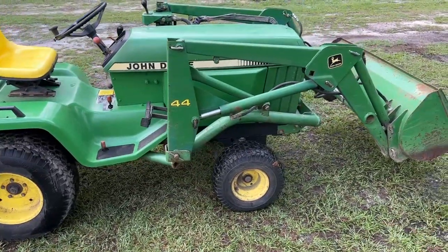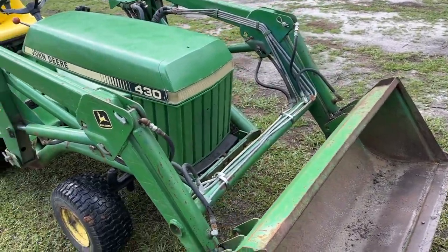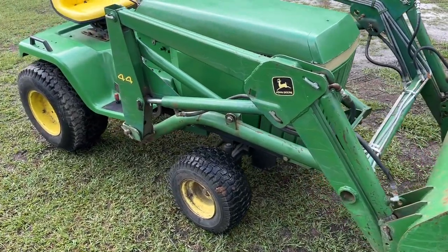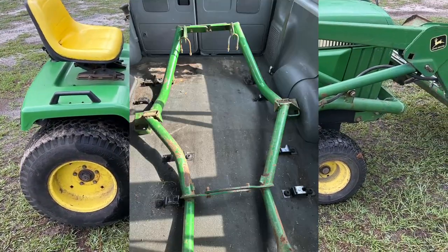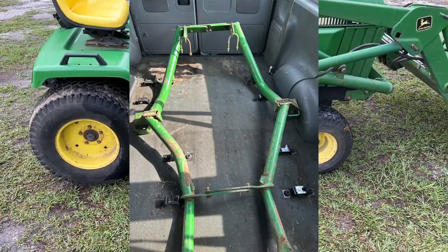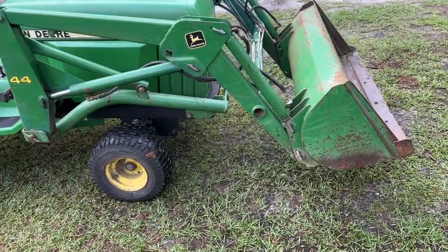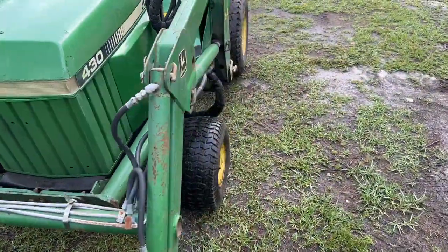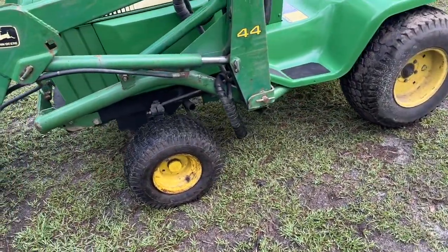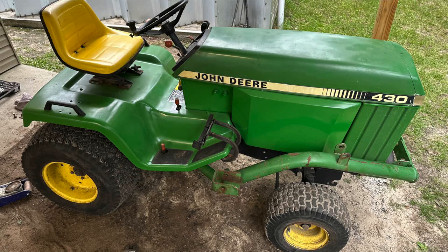My friend Thomas down in Florida actually knew a guy up near northern South Carolina that had a 430 subframe for one of these 44 loaders, and I was able to make a deal with him where I traded in my 420 subframe and got this 430 subframe. That's pretty rare — especially being able to find a subframe like this within driving distance. The other day I was able to spend a little while under the tractor mounting that subframe and get this loader attached and try it out.